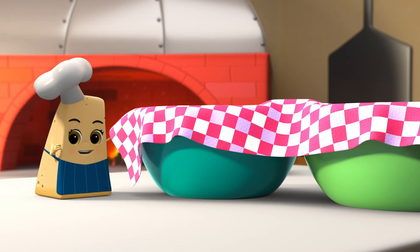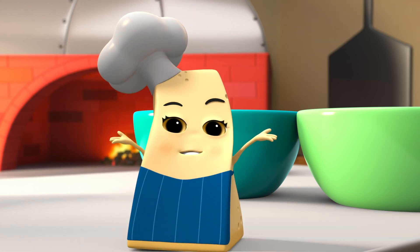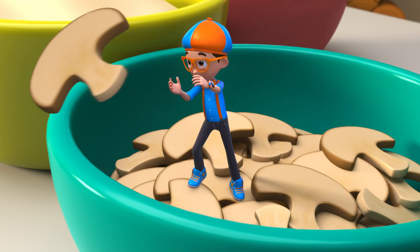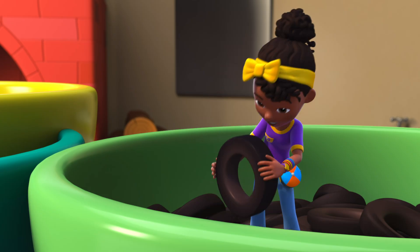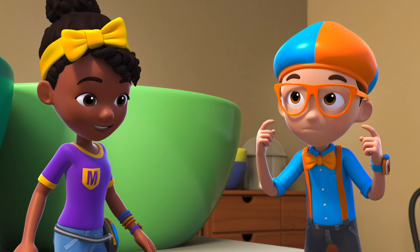Now it's my favorite part — choosing toppings that you love to make the best pizza ever! How about mushrooms? Olives coming through! Our smiling pizza makes me smile.